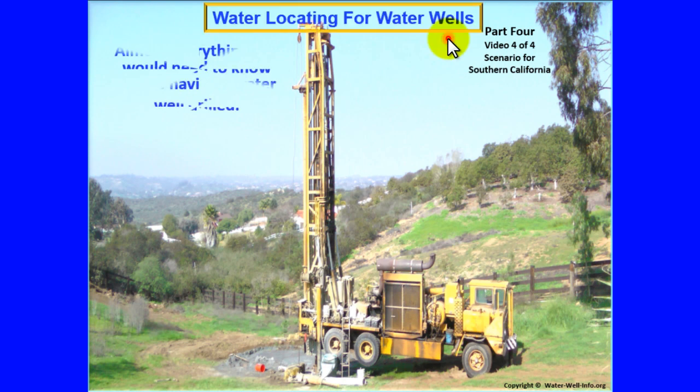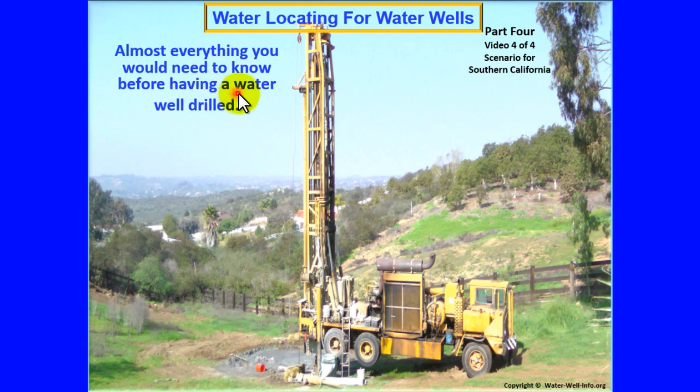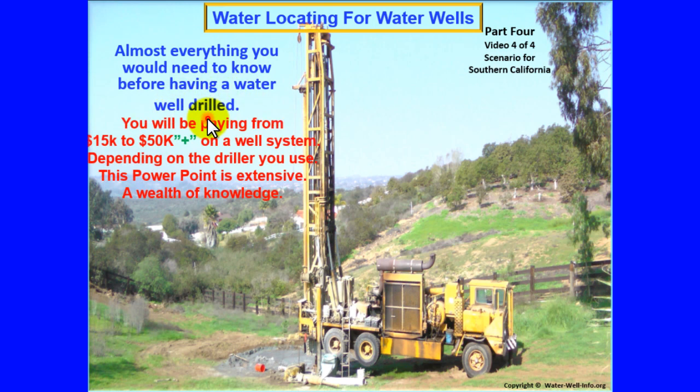Water locating for water wells. Almost everything you would need to know before having a water well drilled. You will be paying from $15,000 to $50,000 plus on a well system depending on the driller you use. This PowerPoint is extensive, a wealth of knowledge.